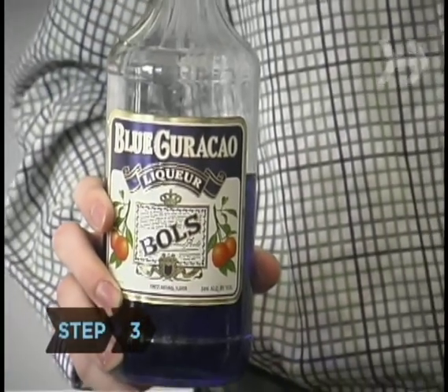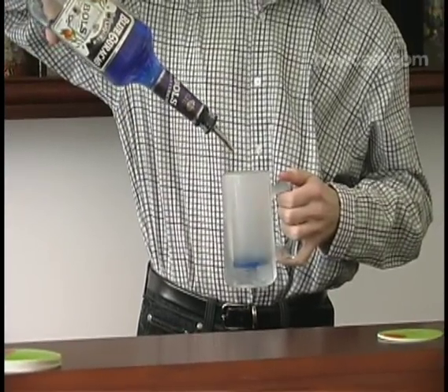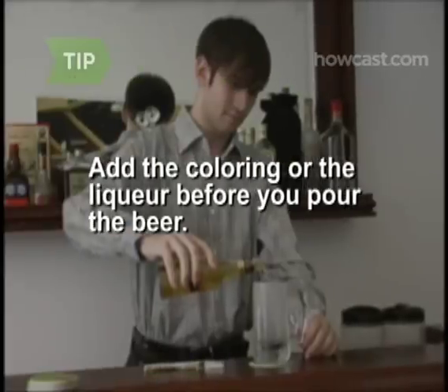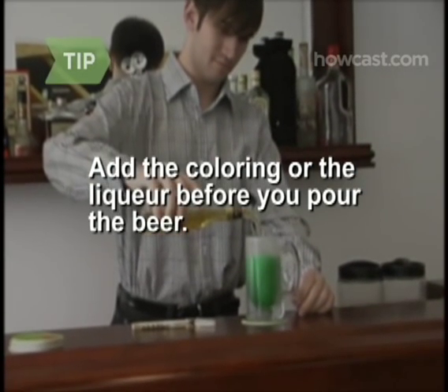Step 3. If you'd prefer not to use food dye, add a shot of blue curacao liqueur to each mug instead of the coloring. Be sure to add the coloring or the liqueur before you pour the beer, or else you'll have to stir it.